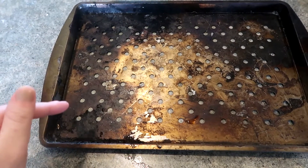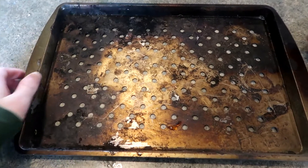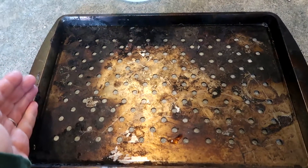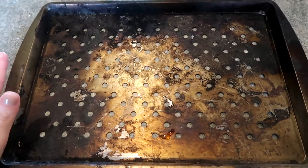Welcome back to Teach Me How to Clean. Today I am going to try to clean this sheet tray. We use this on our grill so it gets beaten to heck. I want to try to get this looking brand new before grilling season really hits because we use it and abuse it.